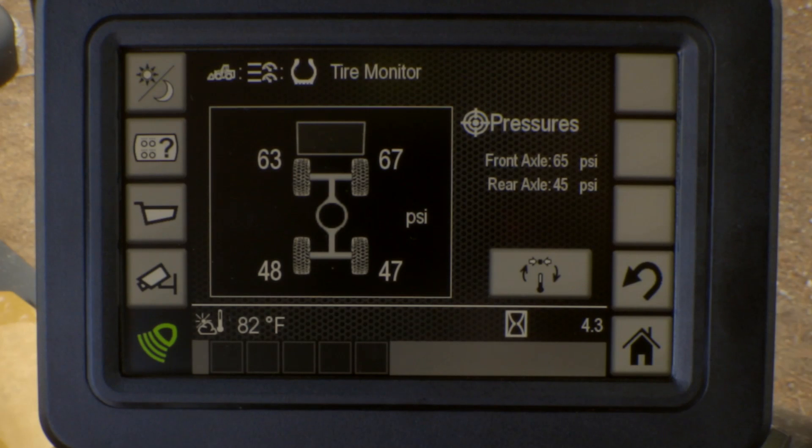Now, if you first fire the machine up and you see some asterisks, don't be surprised. To maximize the battery life, it does take about five minutes to update, so there may be some asterisks there. If the tire pressure is changing, then the update rate increases.